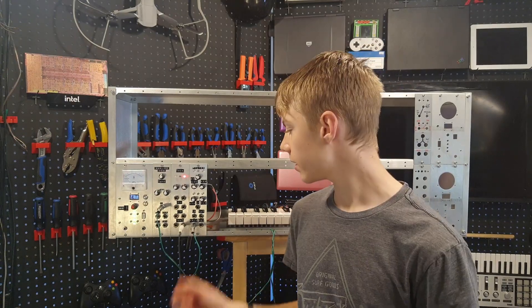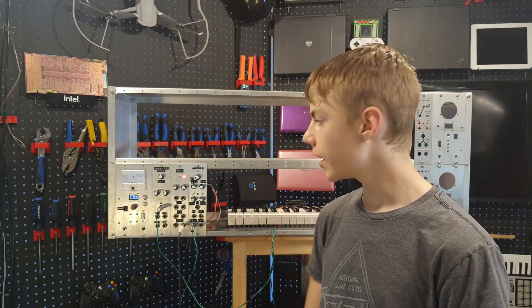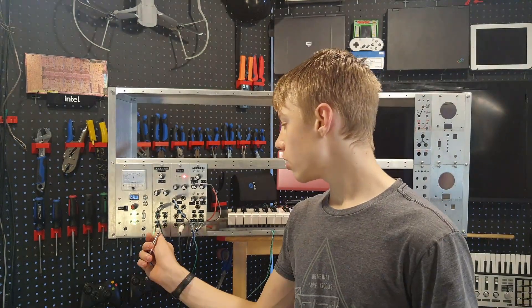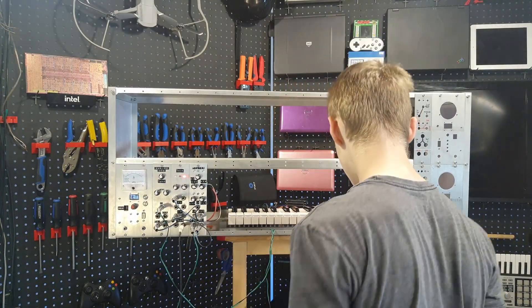For a fairly basic patch I've got the gate output plugged into the trigger in on the envelope generator and the CV output plugged into the CV in on the VCO. I'll also plug the output of the envelope generator into the CV in on the VCA, the triangle output of the VCO into the input on the filter, the output of the filter into the VCA input, and the output of the VCA into the computer.